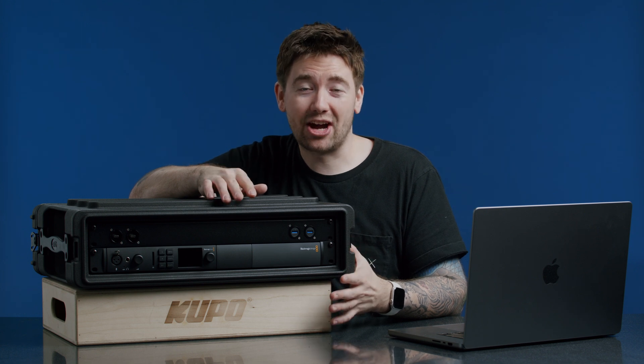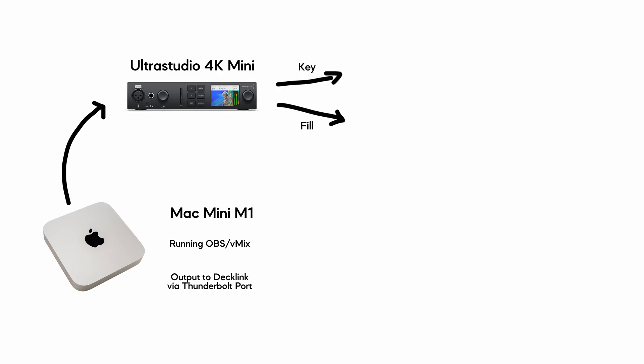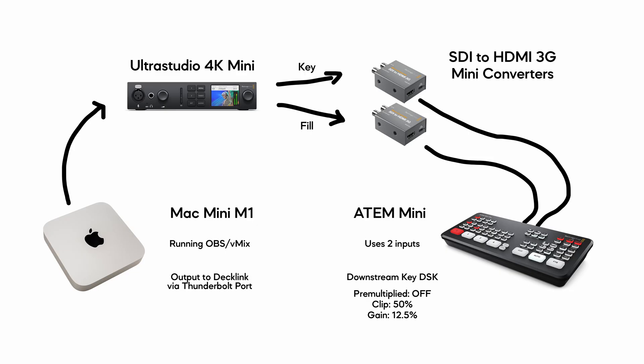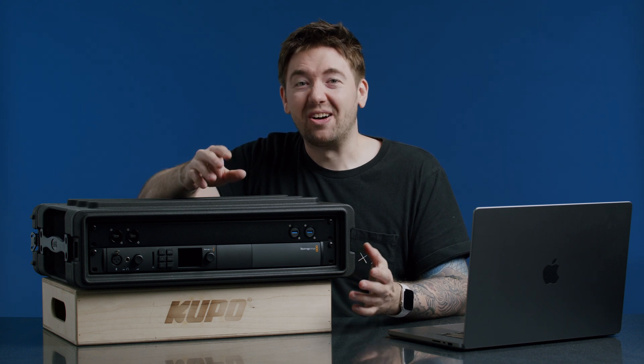H2R graphics and the chat overlays come in as browser inputs inside OBS. So the workflow at the moment: we have our Mac Mini M1 running OBS and H2R graphics, connected to the UltraStudio 4K Mini using one of those Apple Thunderbolt cables, and that in turn is outputting key and fill signals over SDI. To get the SDI signals into our ATEM Mini or ATEM Mini Extreme, we need two Blackmagic Mini Converters SDI to HDMI. You can use the 3G versions since we're only dealing with an HD signal here — the 4K 12G versions would just be overkill as the ATEM Mini has a maximum output of HD anyway.